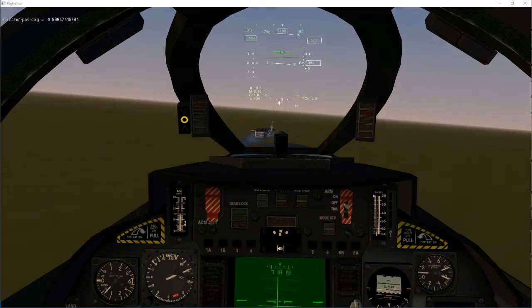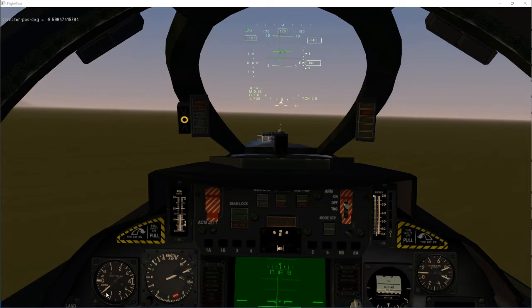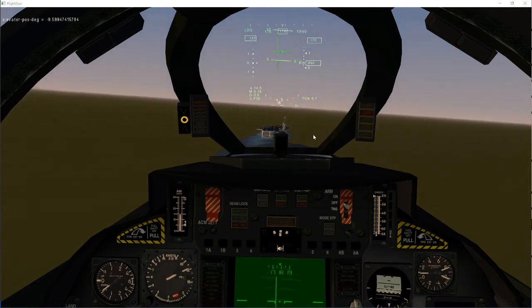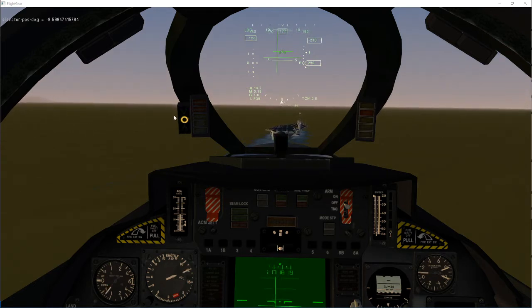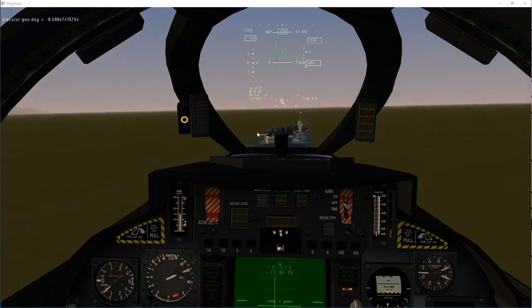Now, gauges. We should be having a vertical rate between 200 and 500. It's staying really on the ball, but we can't see the ball because it's gone away. So our scan is AOA indexer, lineup — we're slightly to the left or right.